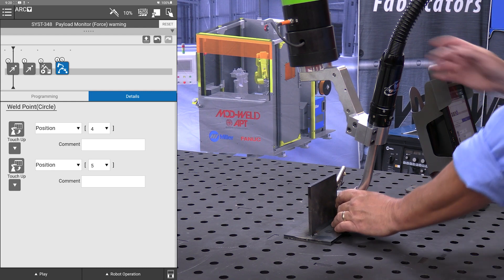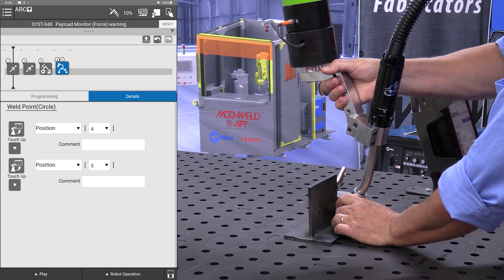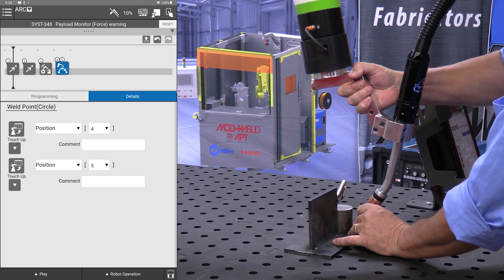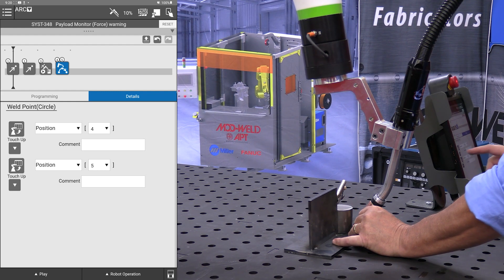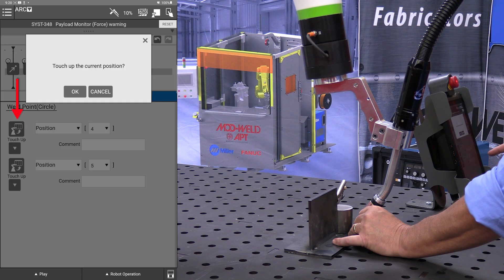I am now going to jog it over to what I want to call my midpoint. And here under position 4 we're going to do a touch up. It's going to ask if you want — are you sure?